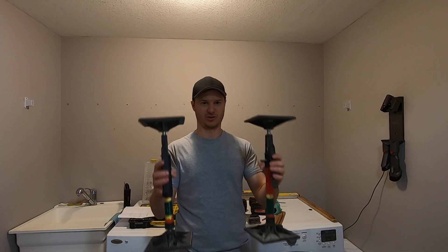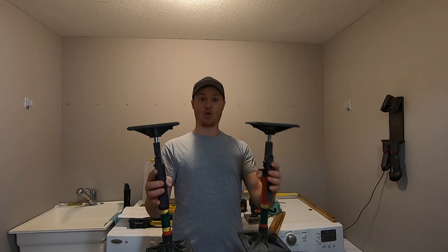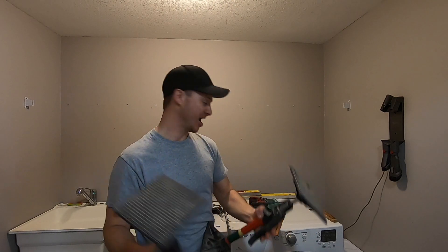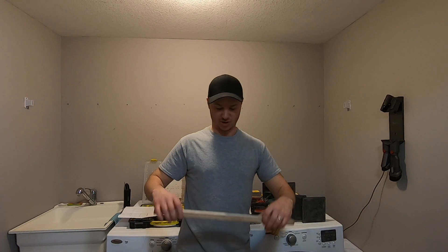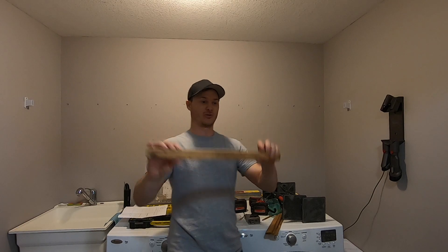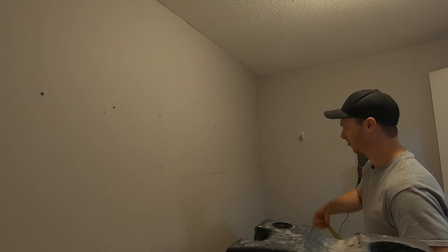Normally I put the base cabinets in and use these jacks — I'm going to use the washer dryer for today. If I don't have jacks and I don't have a helper, then what I'll do is screw a stick to the wall at the height I need. So once we get the layout, we're going to draw a line. You put the stick on the wall and that's going to hold the cabinets. I've got this already marked out, but I'll show you what I did here.